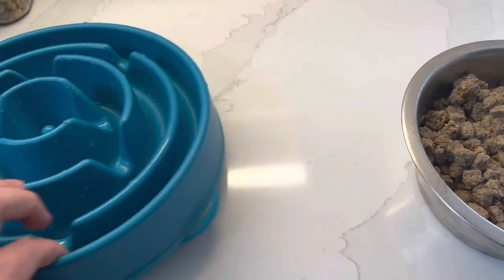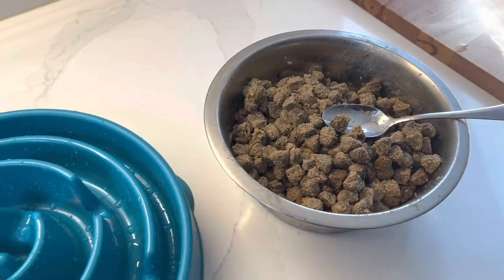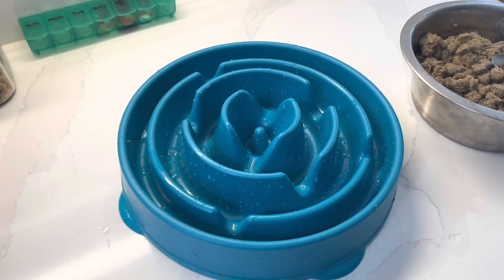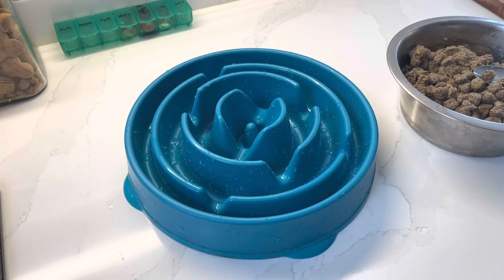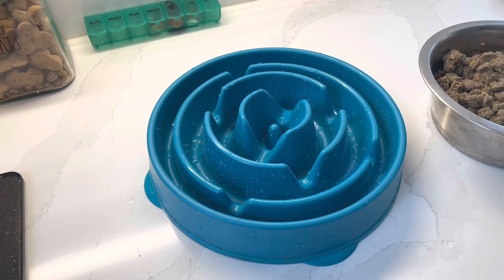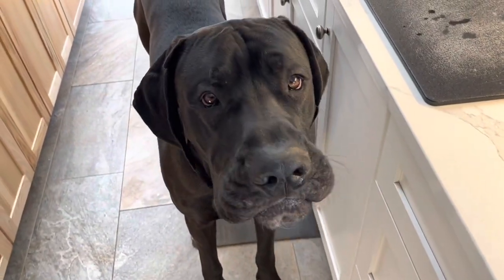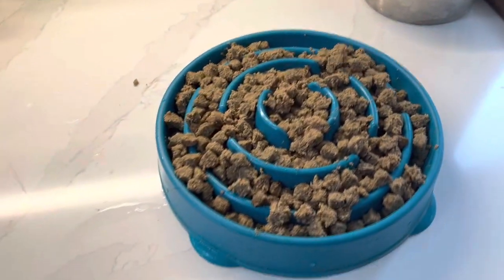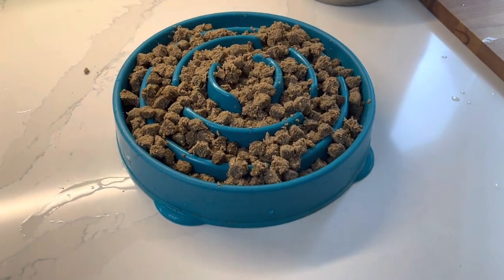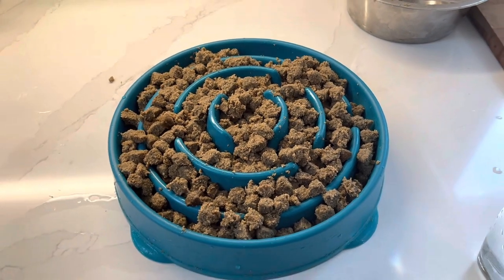Now we're going to take a clean slow feed bowl and move all that kibble into it. If you haven't seen one of these before, it's simply going to make it a little more challenging for Gunner to eat. He tends to wolf down his food, so this is going to slow down his rate of chewing and swallowing and help that softer kibble get down his throat. Gunner knows it's just about go time, so I've got all the kibble placed into the slow feed bowl.